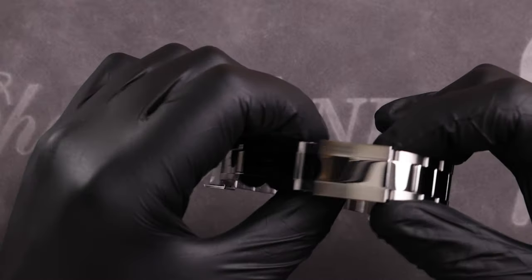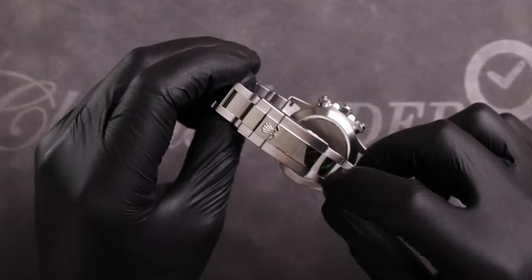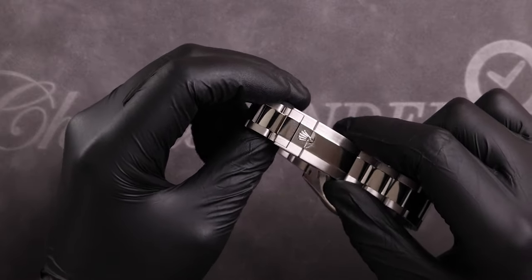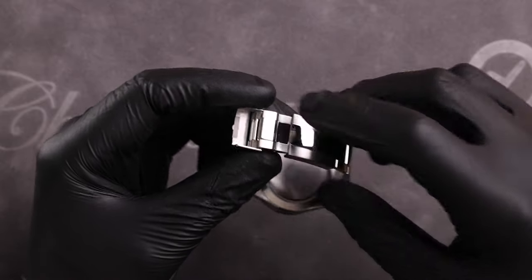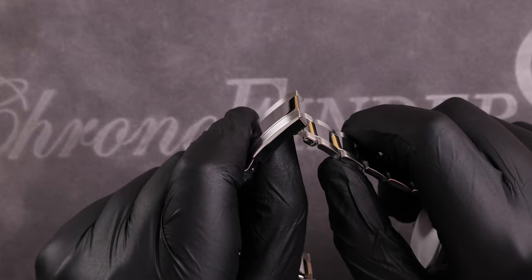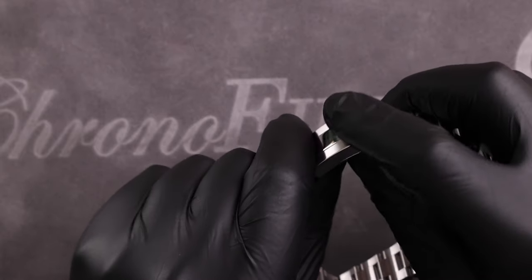The clasp follows the same style as the bracelet and is held shut by a fold-over buckle with the Rolex coronet on it. To undo the clasp on the Daytona, the clasp is lifted up and the spring-loaded latch on top is pulled gently down to release it from its beacon hook system. The inside of the clasp houses a five-millimeter easy link adjustment, folding out to make the watch five millimeters larger when needed.